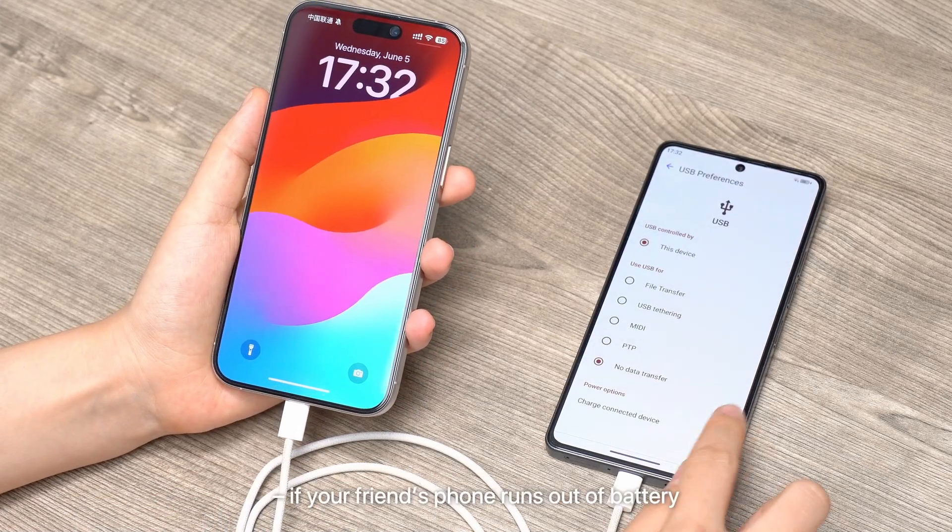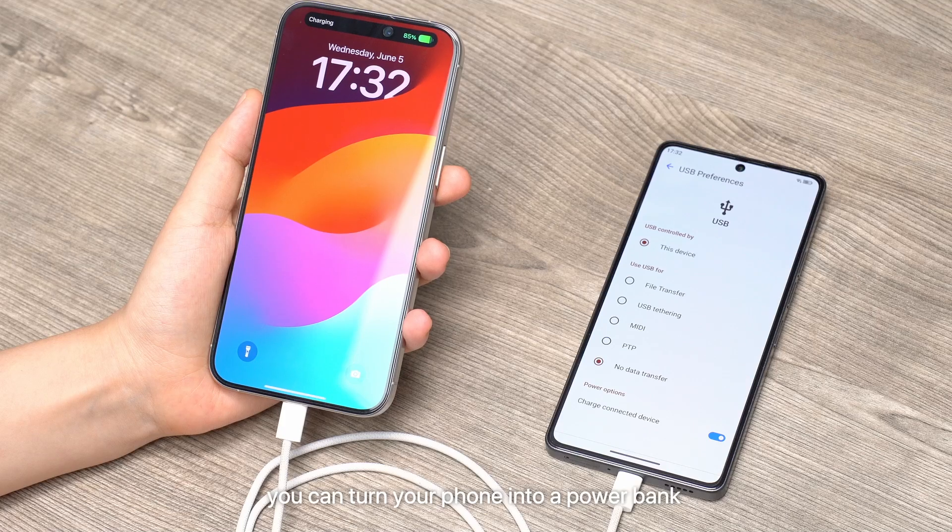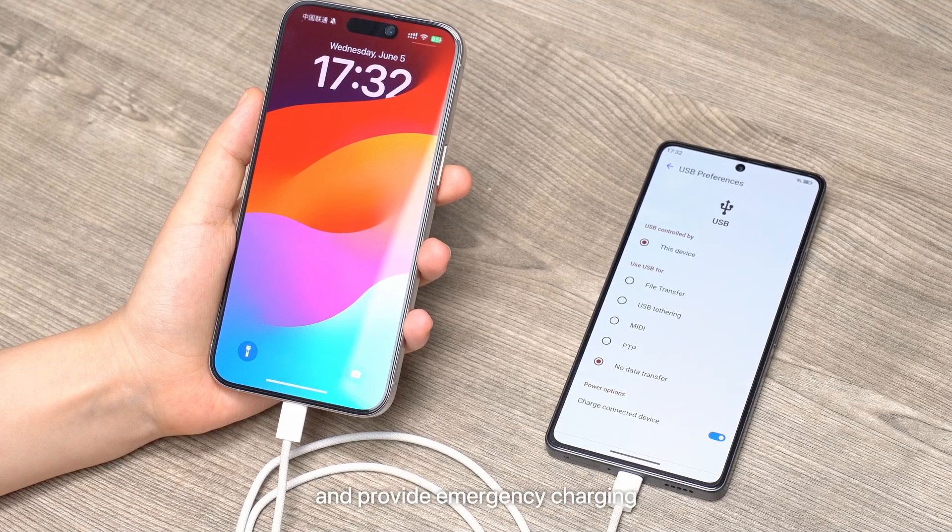Your phone's Type-C charging port also has a powerful feature. If your friend's phone runs out of battery, you can turn your phone into a power bank and provide emergency charging.